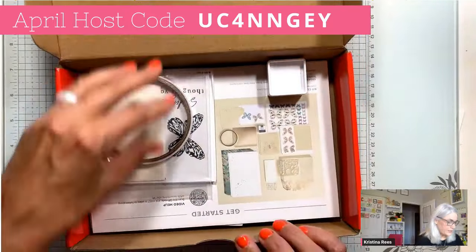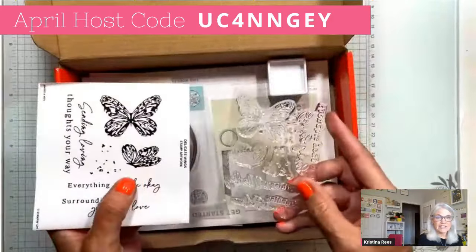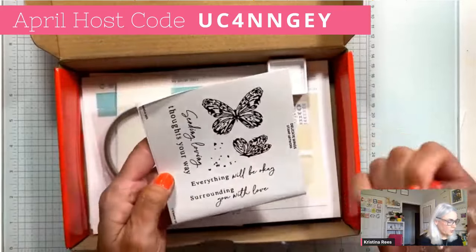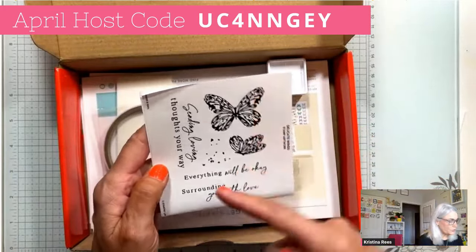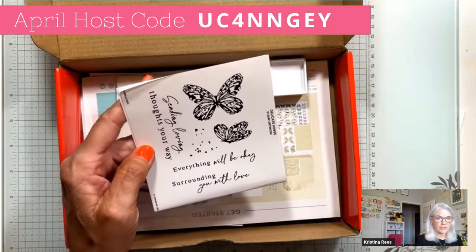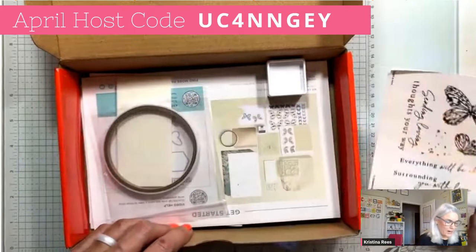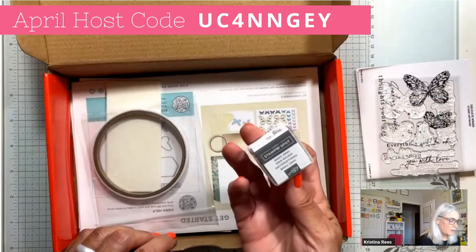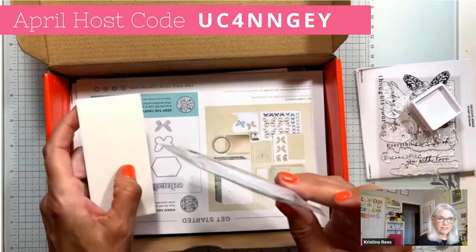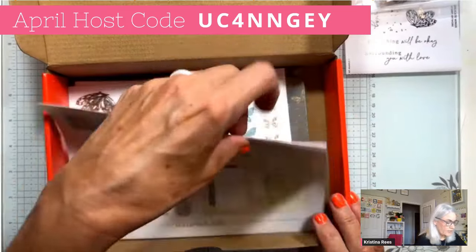Paper Pumpkin always comes with a stamp set — this is an exclusive stamp set that Stampin' Up! does not sell separately; it only comes in the Paper Pumpkin. This month it's butterflies, and there are sentiments: 'Sending loving thoughts your way,' 'Everything will be okay,' 'Surrounding you with love.' So this is a great encouragement stamp set. It also always comes with an ink spot — this month the color is Basic Gray. And it always comes with adhesive: tear and tape and Stampin' Dimensionals.